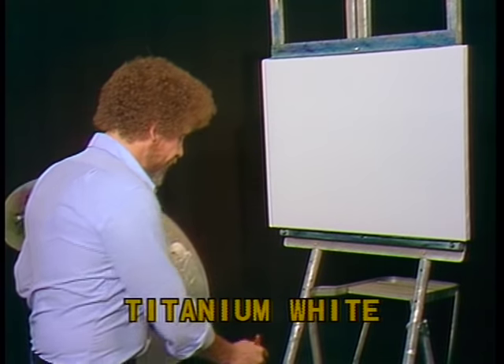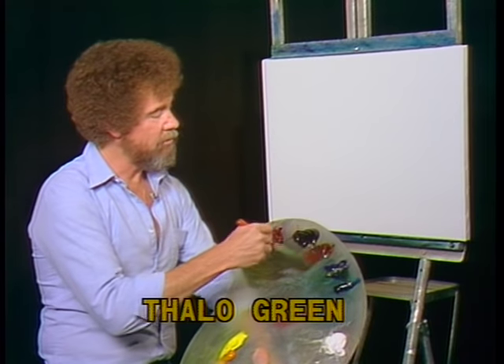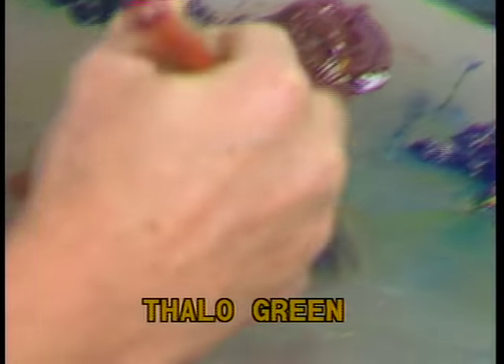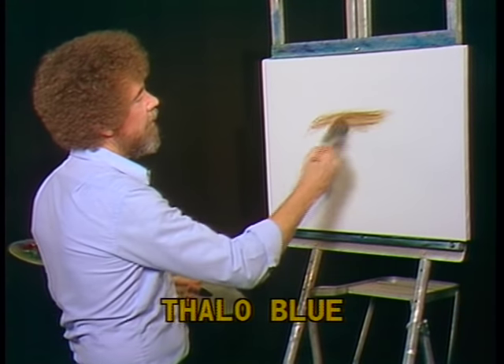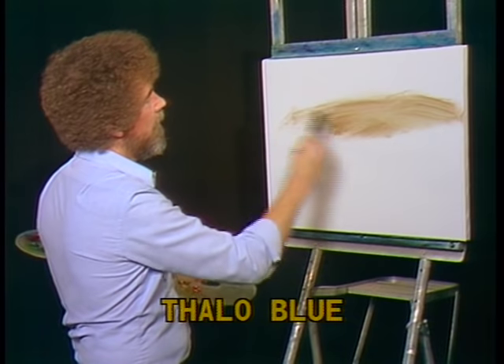I'm gonna start today with a two and a half inch brush. I'm gonna put a little paint thinner on it and go right into some burnt umber. Very thin paint and just a small, small amount. And I'm just gonna put a little wash up here on the canvas — just burnt umber.